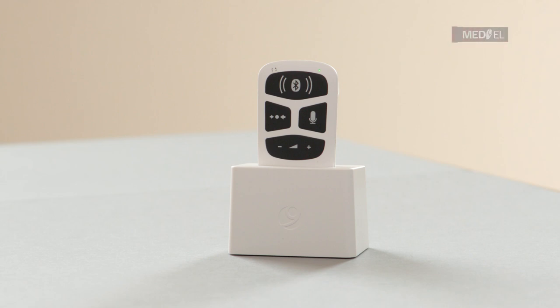Audio Link has an indicator light at the top right corner. A pulsing green light indicates that Audio Link is switched on and in standby mode. A pulsing orange light indicates that Audio Link is switched on and in standby mode, but that the battery is low and will need charging soon.